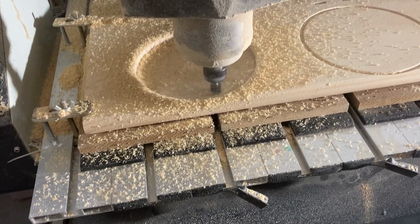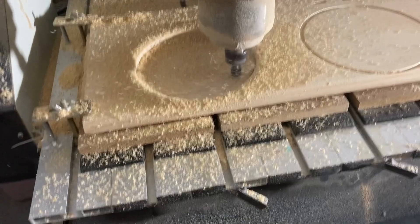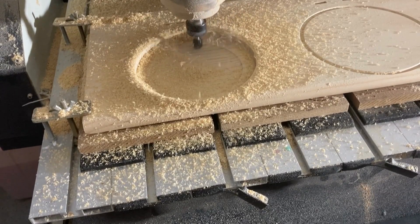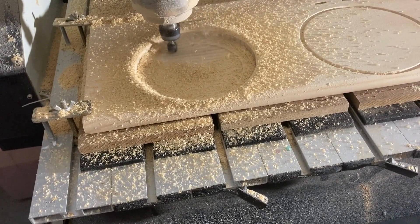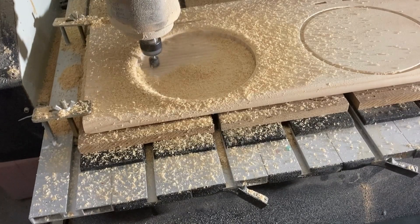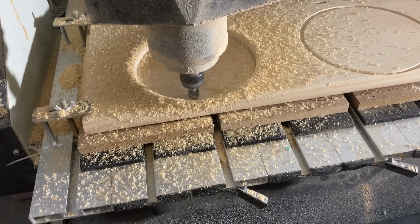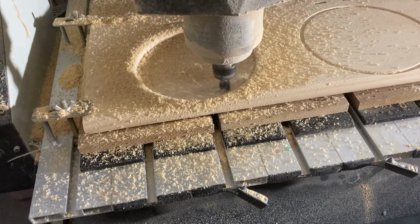Once the carving is complete, you can remove the bowl from the CNC machine and finish it as desired. This may involve sanding or applying a finish, depending on your preferences. Actually, when I finished carving with this bit, I had a smooth finish — no sanding needed. Just add food-safe oil if you want the tray for food.